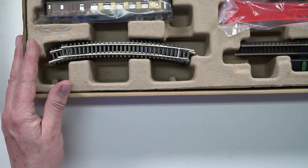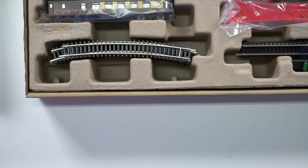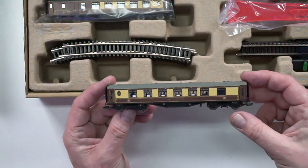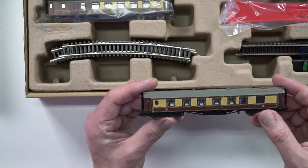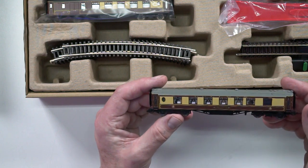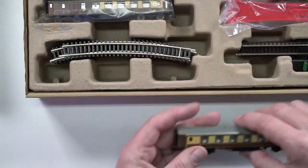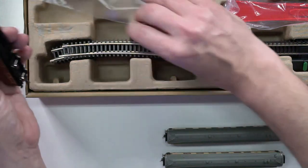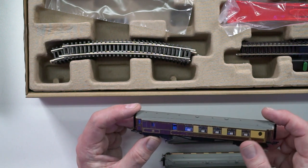What you get mimics very much what you'd get with an OO set, but in some ways it's actually better — the detail on the locomotive is finer. You get three Pullman coaches with European TT couplings, and they actually have curtains, tables, and lamps inside. There's a wealth of detail on the bogies and the screen printing is spot on. The third coach is a composite Pullman with a guards compartment, still featuring tabletops, lamps, curtains, and all the other details.